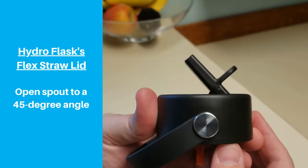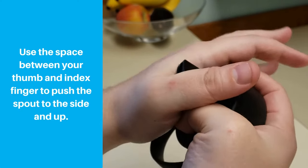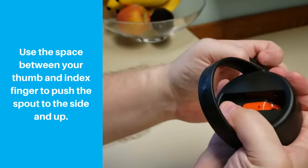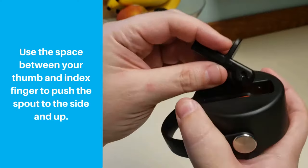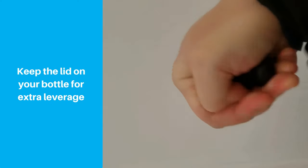First, open the spout to about a 45 degree angle, then grip the cap. Push the spout to the side while also lifting upwards, and it should pop out. If you're having trouble, try keeping the lid on your bottle for leverage.